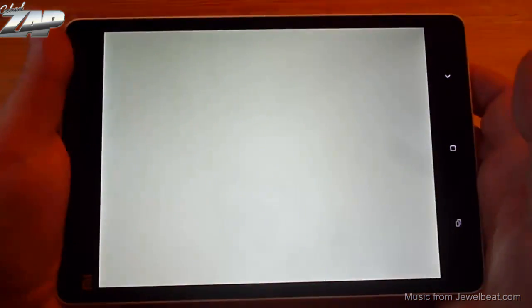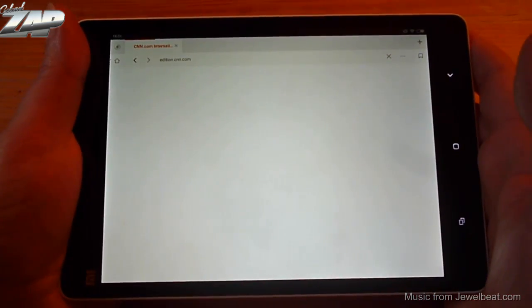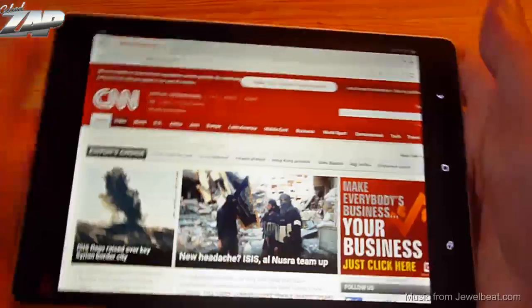Next up let's go into the browser and load CNN. It loads fast, scrolling is no problem, zooming is also no problem, and the rotation speed is very good.